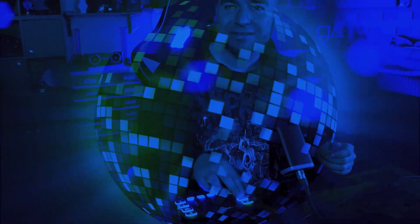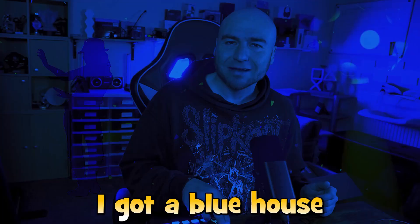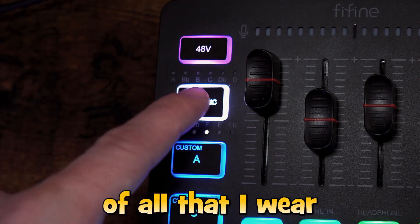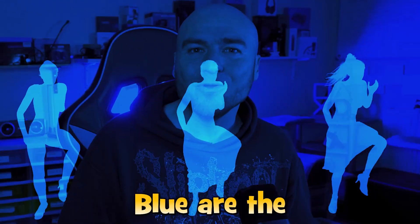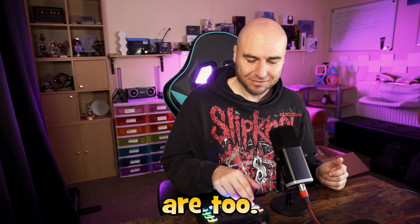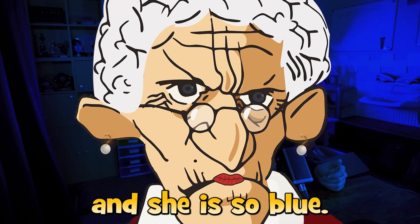I'm blue, da-ba-dee-da-ba-die, da-ba-dee-da-ba-die, da-ba-dee-da-ba-die. I got a blue house with a blue window. Blue is the color of all that I wear. Blue are the trees and all the streets are too. I had a girlfriend and she is so blue.